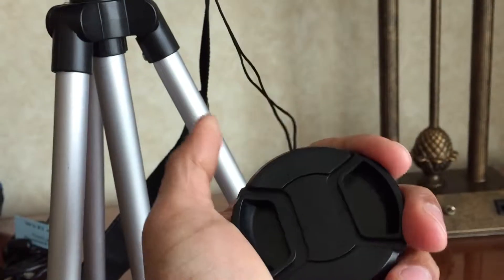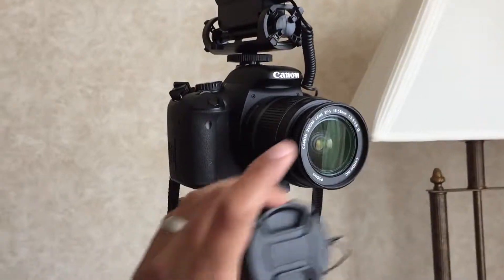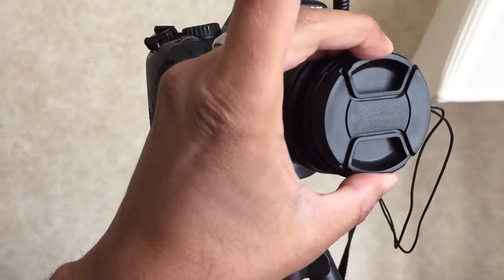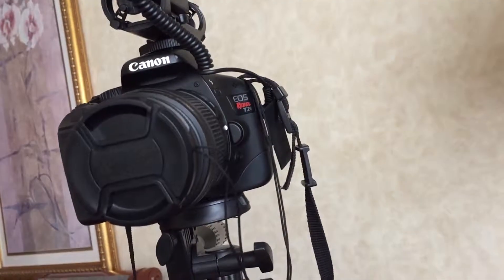I bought three of these caps for $5.50, and this one fits perfectly on my lens. I don't have to worry about losing it because it is attached with a string to my camera.